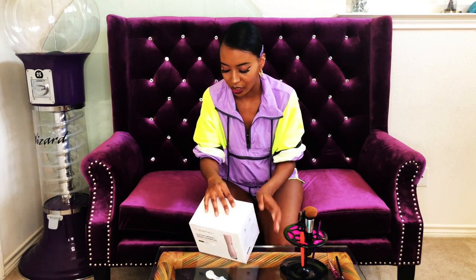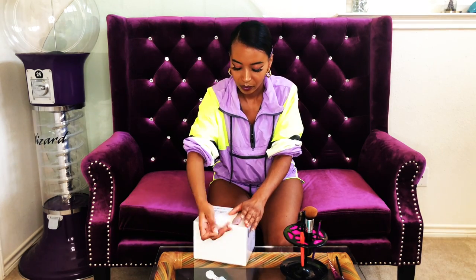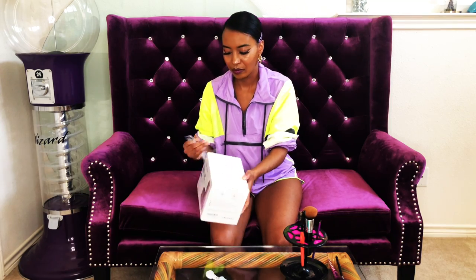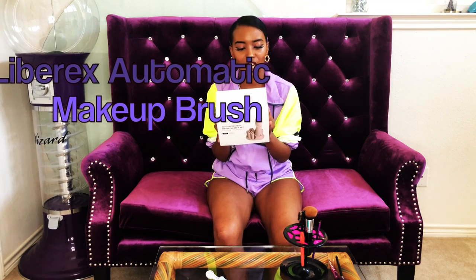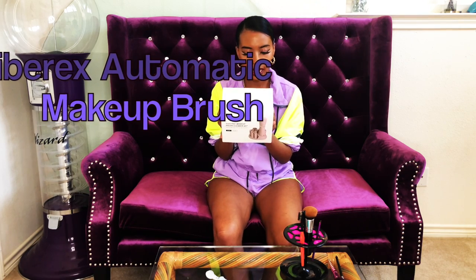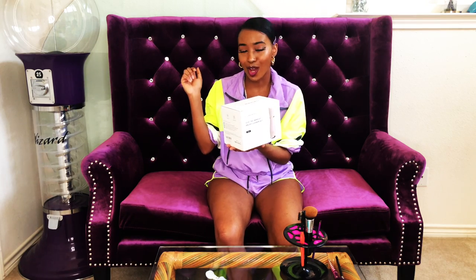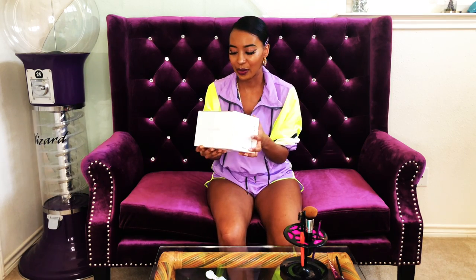It looks like I might have to charge it. It's called the Libra X Electric Makeup Brush Cleaner Set — electric, cleaning, time-saving, effective. If it cleans well, I'll leave the link in the bio so y'all can purchase it for yourselves.